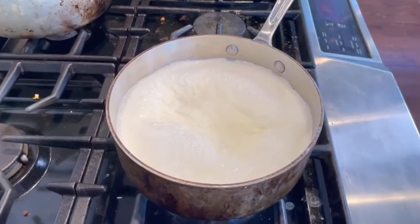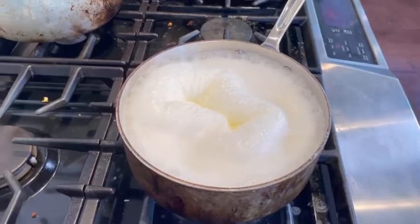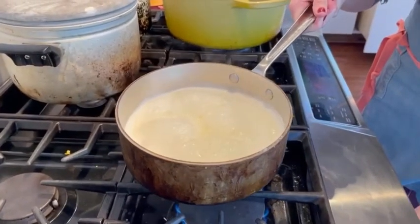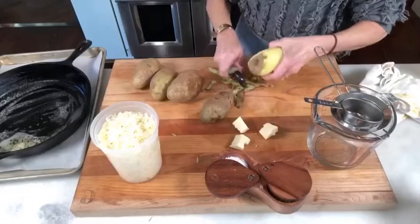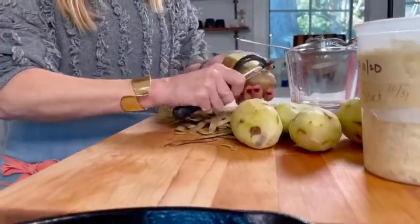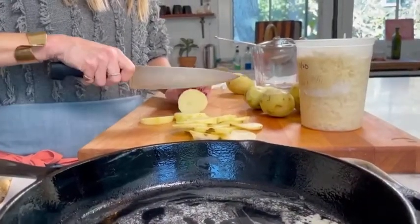You've got to be really careful to watch it because you don't want it to boil over. As soon as it starts to boil, turn it down to a simmer and let it steep in all that delicious garlic flavor for about five to ten minutes.